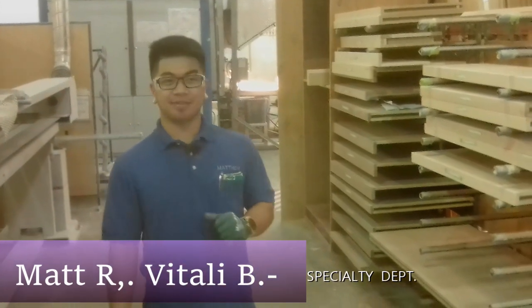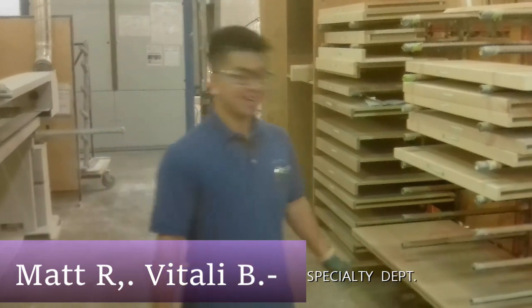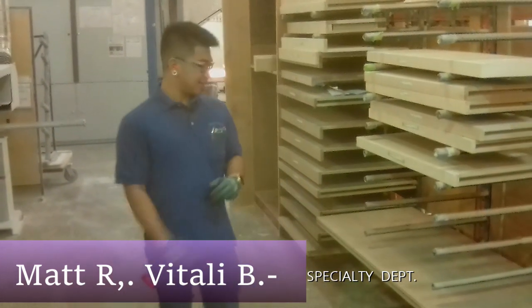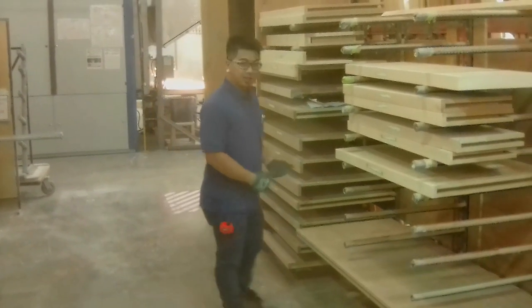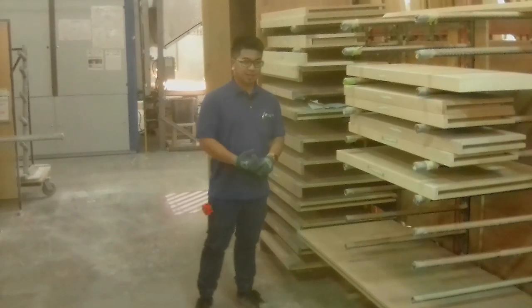Good morning everyone, this is Matthew from Specialty. I'm making this video on behalf of Vitaly, who is a little camera shy. This video is for big columns, filler panels, or anything with large parts.